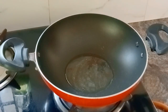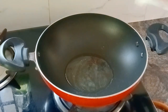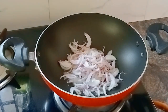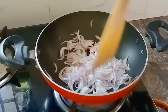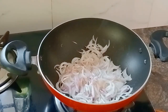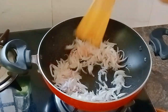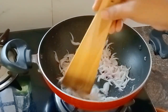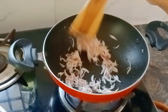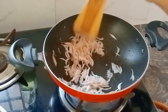Put the rice in a little bit of the rice.